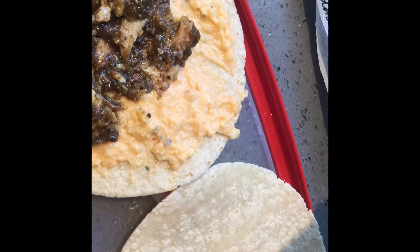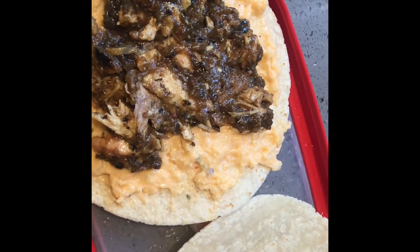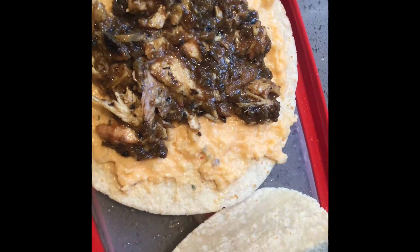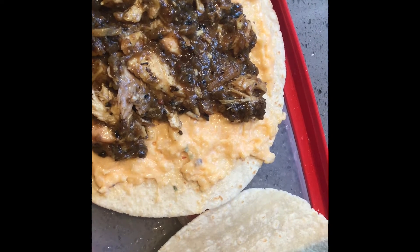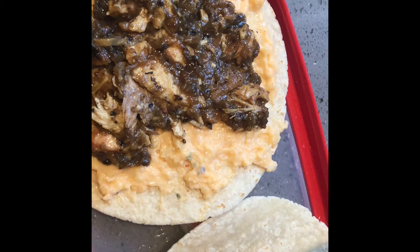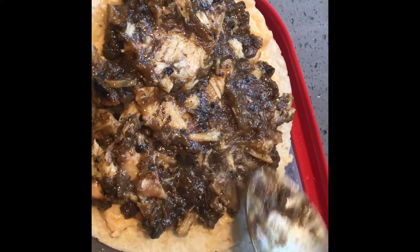I let mine sit just a little bit because I'm making my son another one — he wanted another one because it was so good! So you don't have to waste your food. This chicken has lemon in it — there's a recipe for this chicken. It just looks so good.